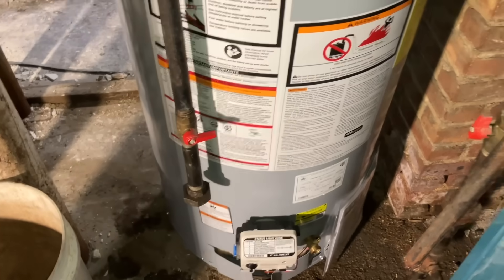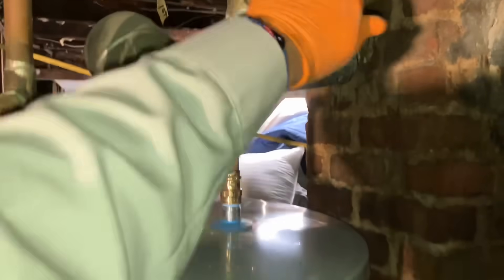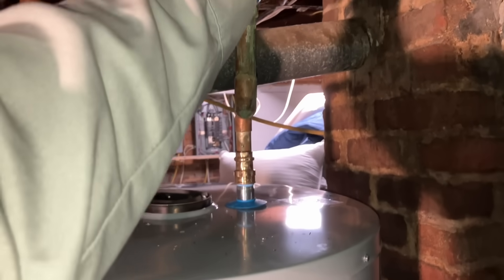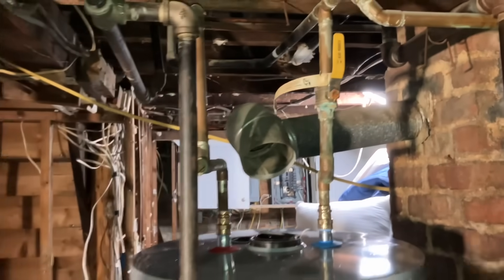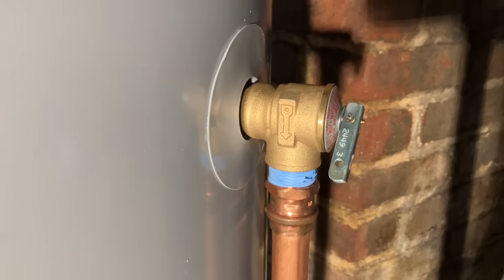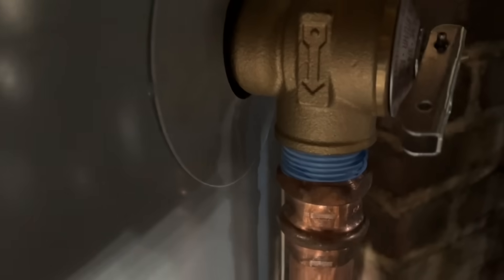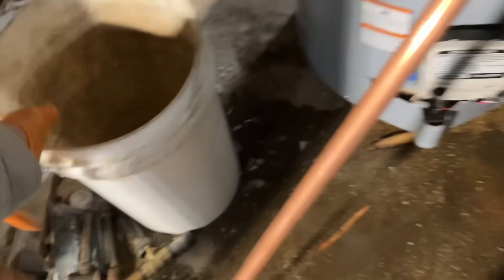Our gas will line up perfectly. Should we fill it up? About 35 minutes into the job — not too shabby. Can't make this up; if it wasn't on video you wouldn't believe it. We have a temperature and pressure safety valve that's defective out of the box.